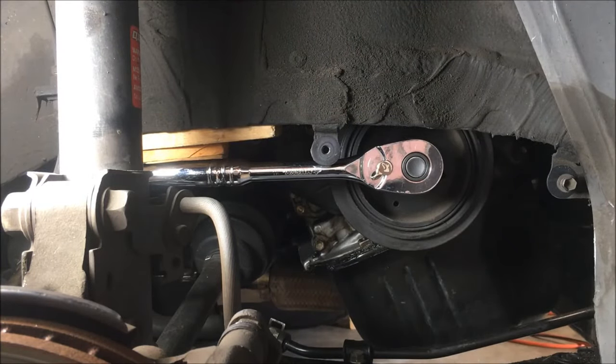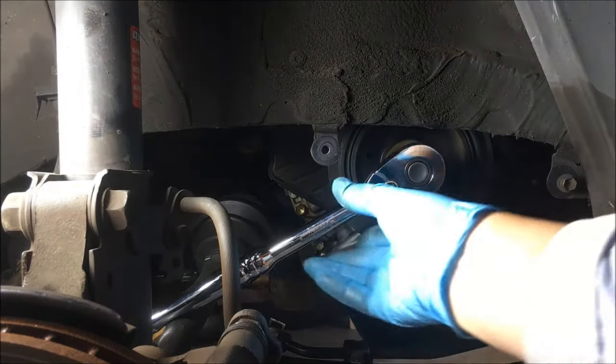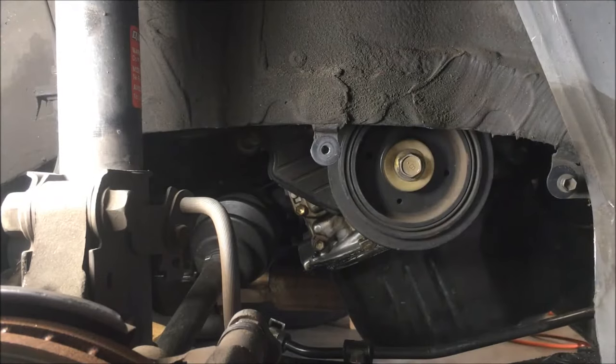Do it. There we go. Stop. Sounds like it did it — certainly knocked the wood down. Look at that — it's loose! Yes! Nirvana has happened!